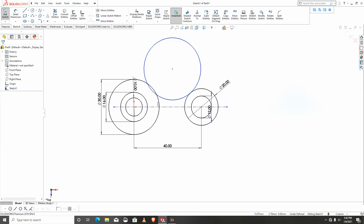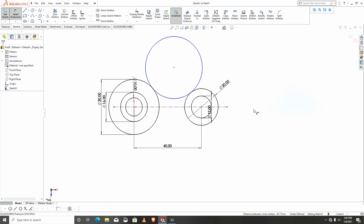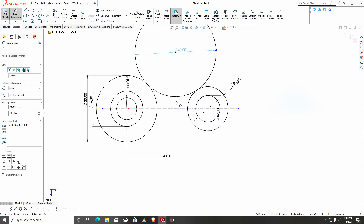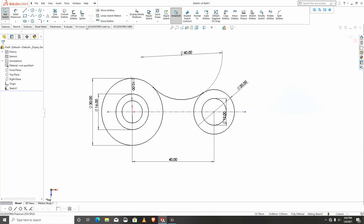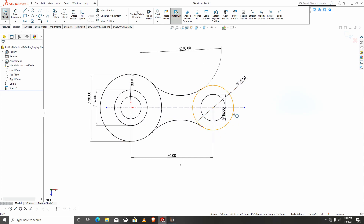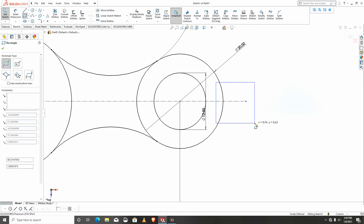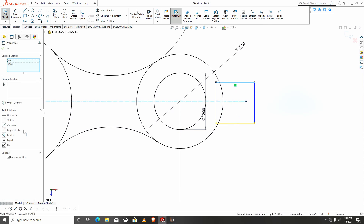and make it tangent to the bigger circle. I'll dimension this bigger circle to 40. Then I will mirror this circle about the center line. At this point I need to add a rectangle here — I'll make this rectangle symmetric.